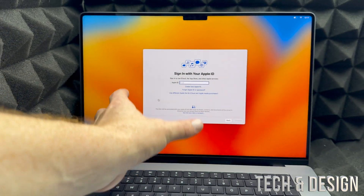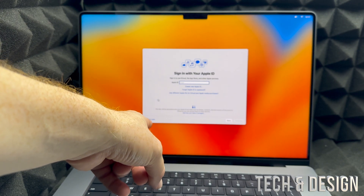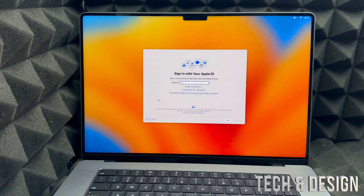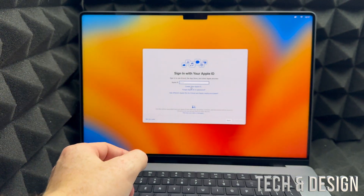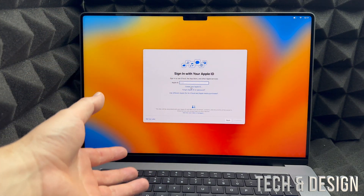It's really important that you set up your Apple ID right now — do not skip it. If you don't have one, click Create at the bottom. I have a video that shows you exactly how to create an Apple ID step by step, but it's basically just using your email.